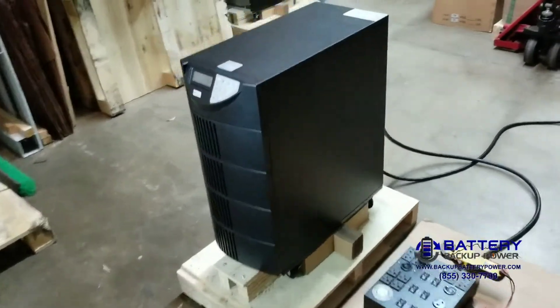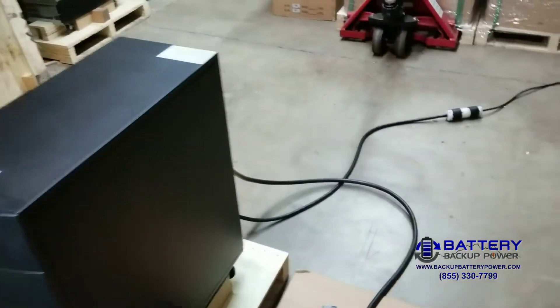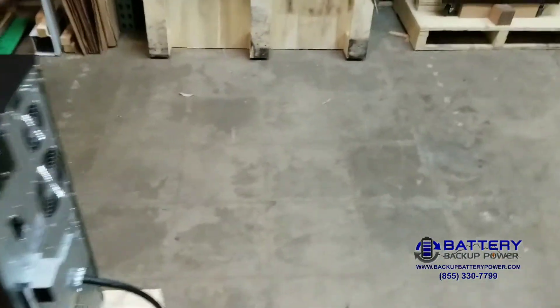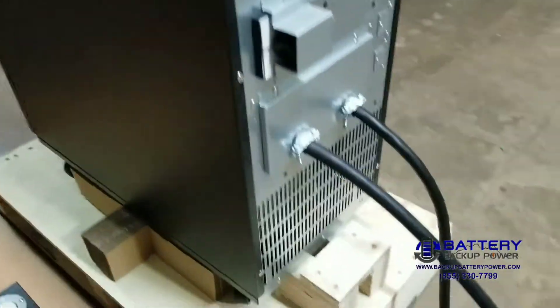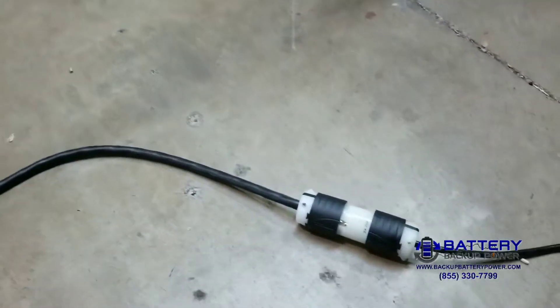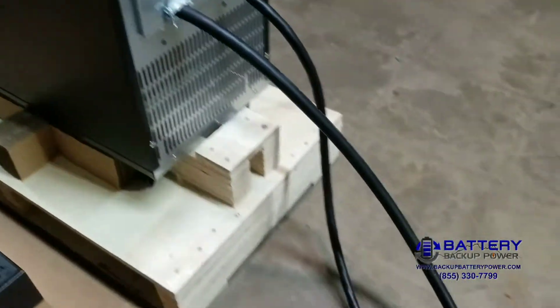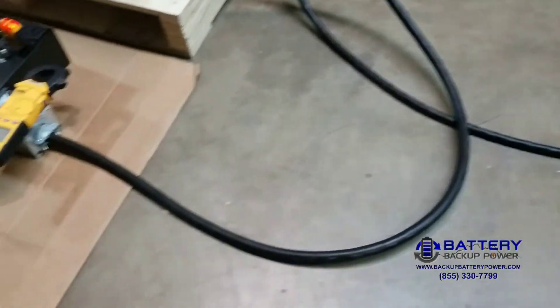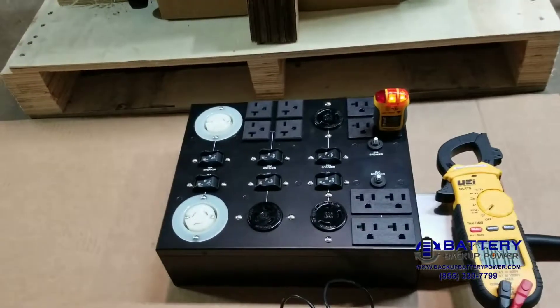This is the Battery Backup Power 6 kVA unit with the split phase PDU, just newly released. We're going to do a quick walk around. This unit is set up with a NEMA L6-30 twist lock plug for power input, and the output is our new split phase PDU, which can be programmed with either 120 volts and 240, or 120 and 208 volt output.